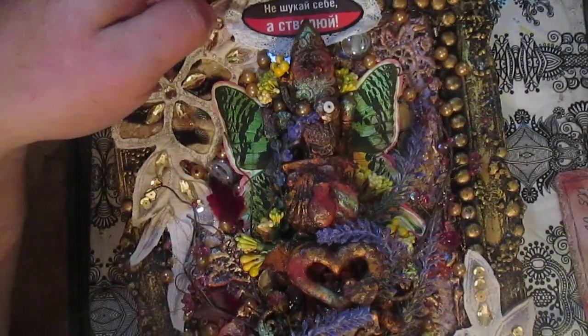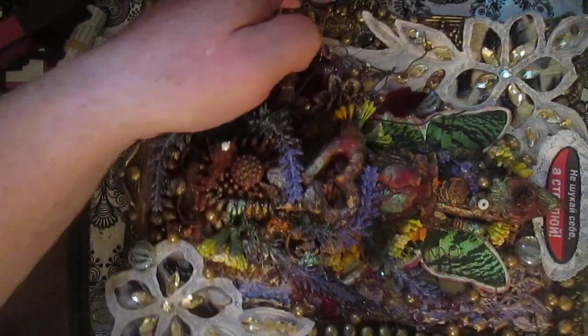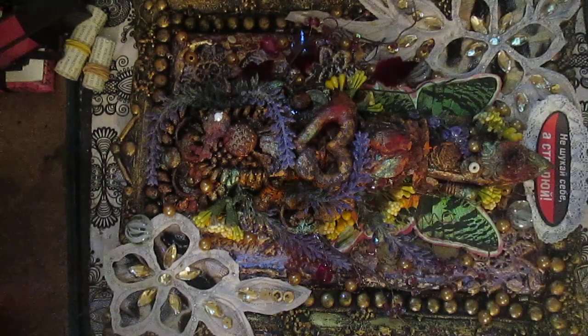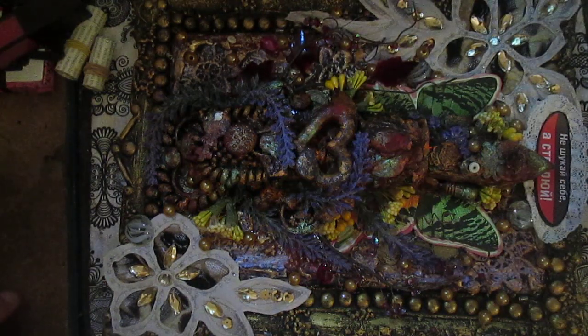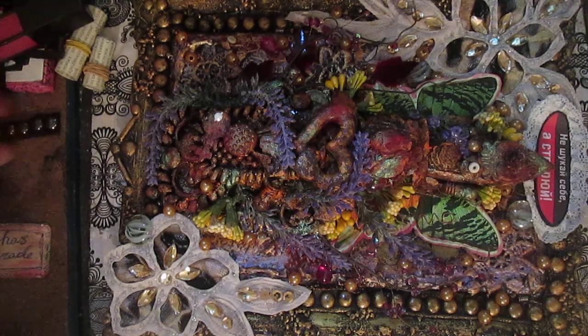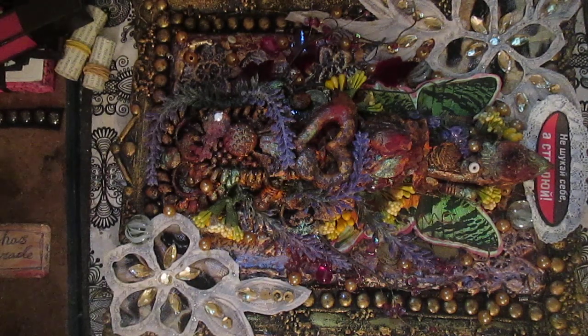You can see how many different three-dimensional elements there are. Okay, this is my video response to Inna Salisbury's channel challenge. I've put the link in the description box — hope you will like this!